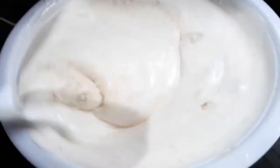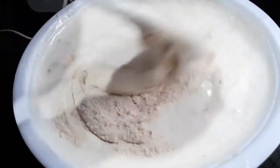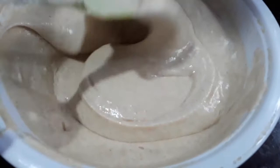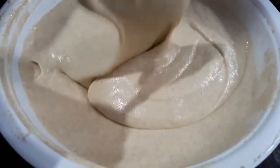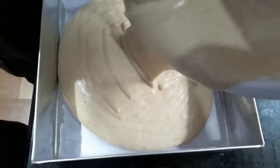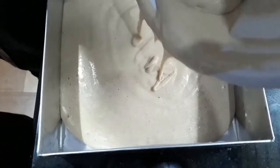We will fold this batter — we will not do overmixing, just fold it a little bit. I will add 2 tablespoons of ingredient that is at room temperature. If you overmix everything, that will be overmixing. We will fold it to get a good cake.